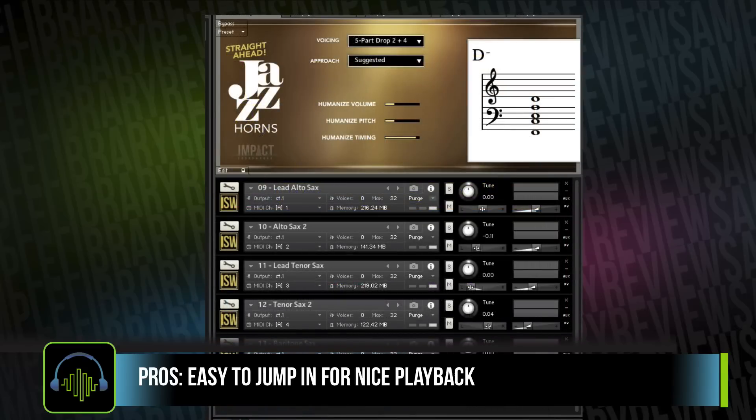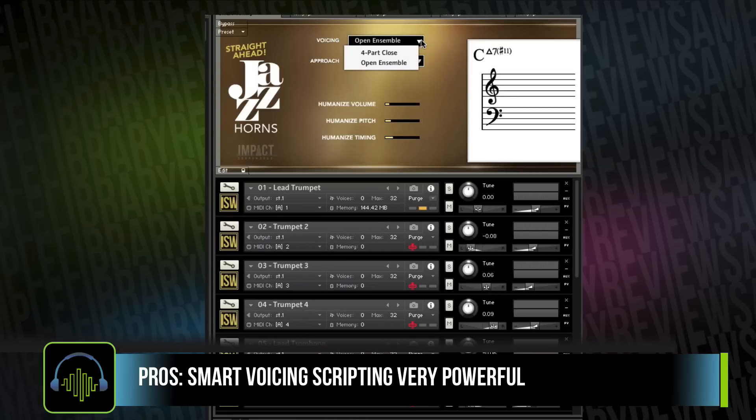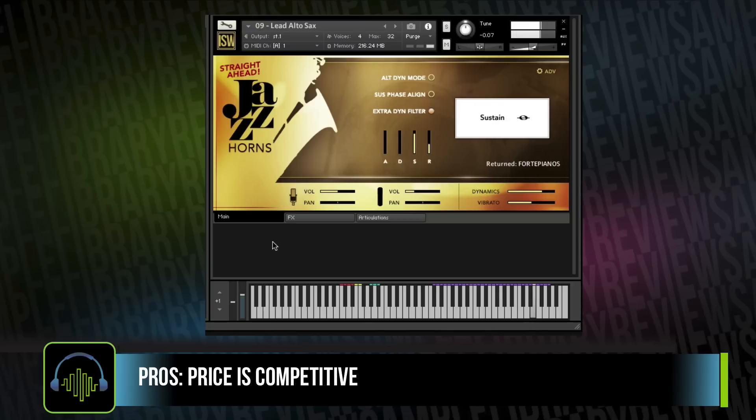Another huge pro on my list is the smart voicing scripting. I absolutely love this — I can't wait to experiment with it even more. Now, I don't talk about price too much because it's relative to your level and the projects you're working on. But with Straight Ahead Jazz Horns, I'm going to say that the price is a pro, because to get this close to realistic jazz horns-style playback, you used to have to spend about 10 times as much as what they're asking for this library.